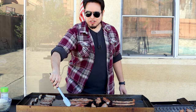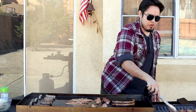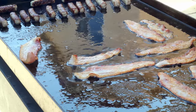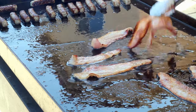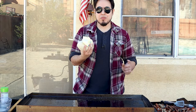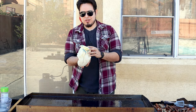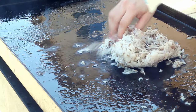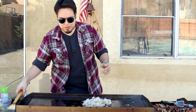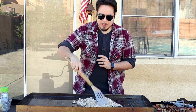Once those start coming out nice and crispy and cooked through, we can take them off the griddle and get ready for our hash browns — using all that nice bacon fat and sausage fat for some nice crisp, color, and flavor. Here's the cloth we used to drain our hash browns and remove all that liquid. Now we're just going to get it out onto the griddle, spread it out in a nice even layer, and get it cooking.